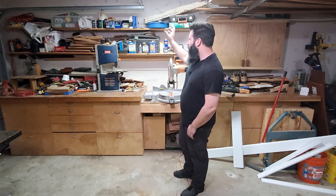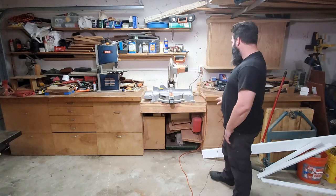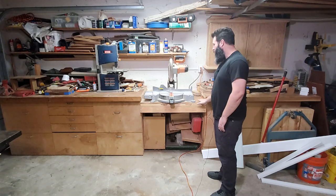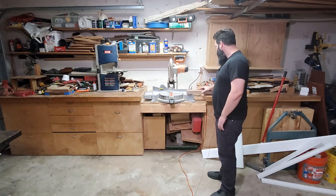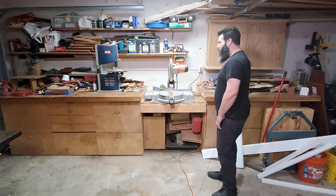This miter station is the Norm Abram New Yankee Workshop design that I've built. I've been in here almost 11 years, so it's been about a decade ago that I built it. I've been considering taking it out and redoing it for more of a Jay Bates-style station. Over the years I don't really care much for this overhang, and I don't like the drawers being inset so much.